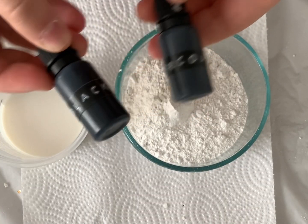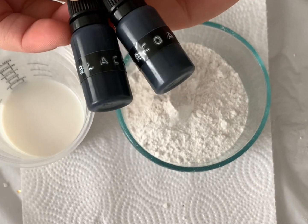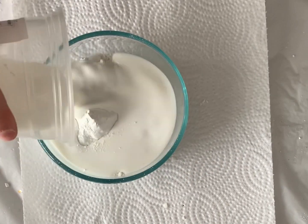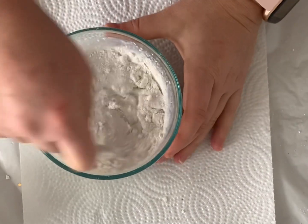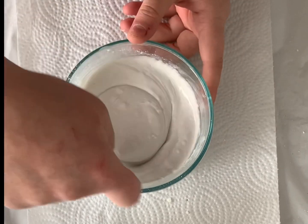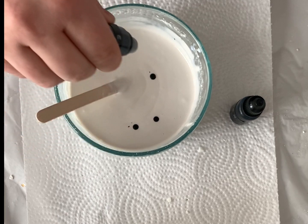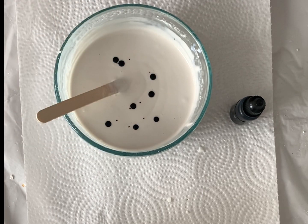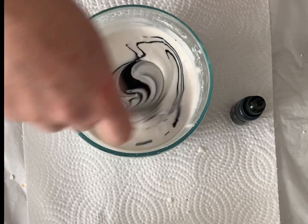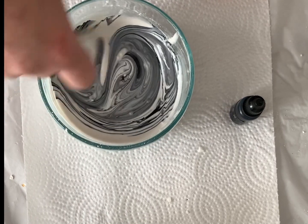So I used black and charcoal pigment for this. I started off adding drops of the charcoal pigment first to get a base color. I was hoping it was going to turn out a pretty dark gray, but unfortunately it was pretty light and I just kept adding more. Eventually I added the black pigment and it was just not dark enough, so I just kept adding more.